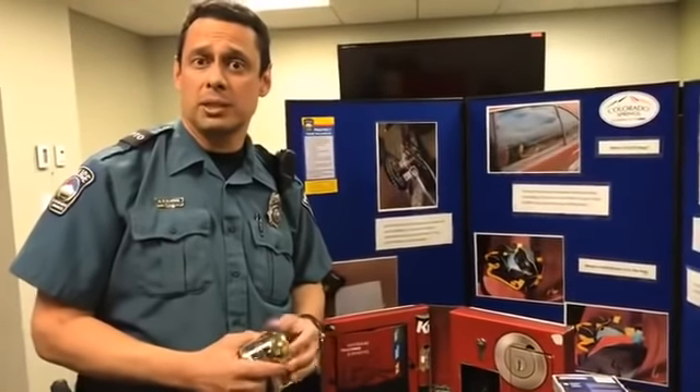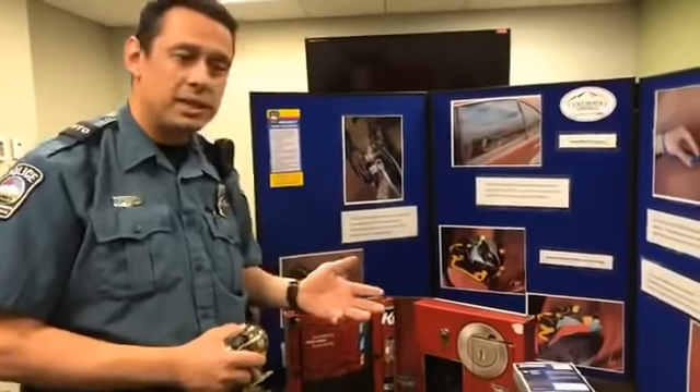Hi there, this is Officer Sid Santos with College Springs Police Department Crime Prevention Team coming to you with a Crime Prevention Thursday. We'd like to come to you with some information about safety.